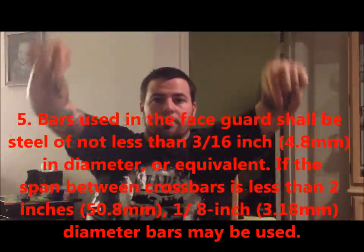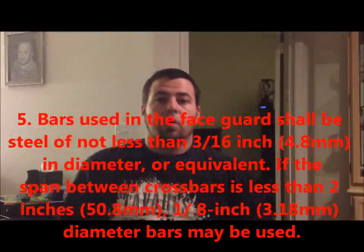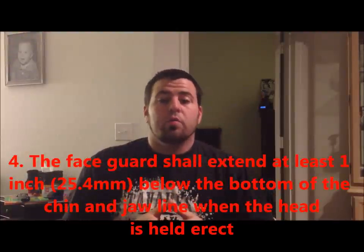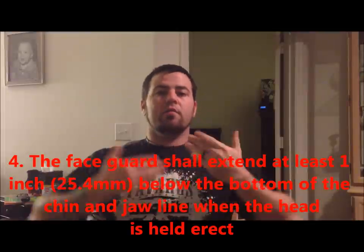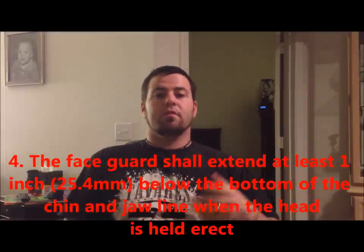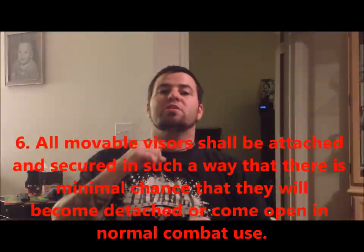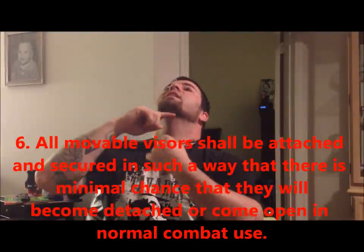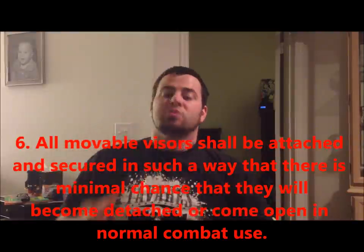I'm also putting more information below regarding the face grill. With the faceplate and or bar grill, you want to extend at least one inch below the chin when the head is held directly erect. This is because with one inch down, even if my head is fully extended back, I still have that gorget protection. So that one inch below is actually very effective.